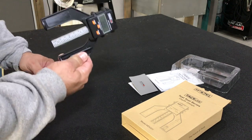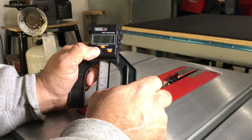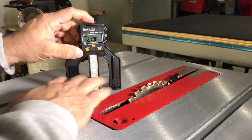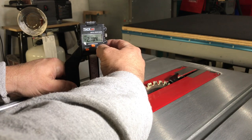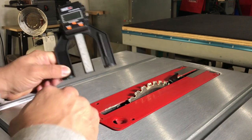Let's put this on my table saw and show you how it works. The first thing we're going to do is power on our unit. We're going to set zero, just bringing it down, and then push this button here till we zero out. There we go — we're all zeroed.